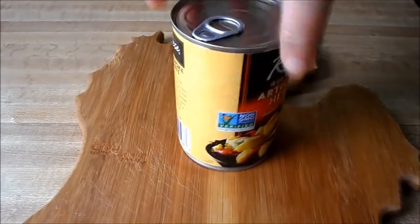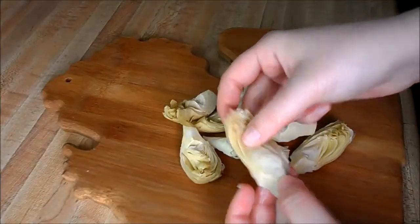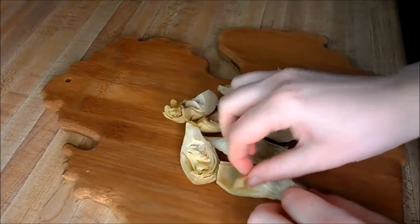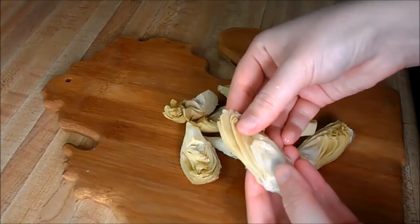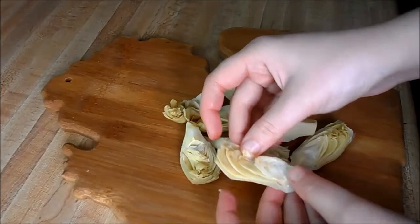Next you're going to need one can of artichoke hearts — go ahead and drain it. All we're going to do is cut these in half and then peel them apart. These are going to cook down a lot in the Brussels sprout recipe, so you can keep them as big as you like.